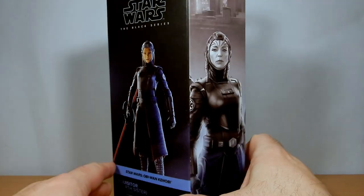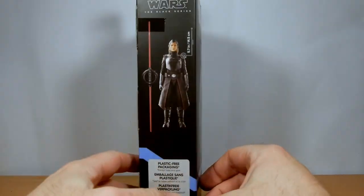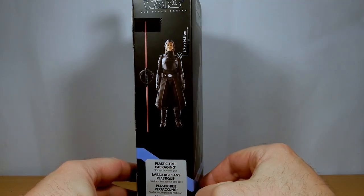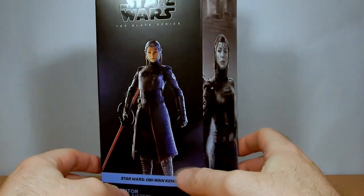But yeah, it's a good one. Just plain old packaging — cannot wait to go back to the windows, it's gonna look so much better. This is number 12. She stands at about 5.7 inches or 14.5 centimeters for those that run on metric like us. I'm gonna move the box to the side and we'll get a look at the figure.